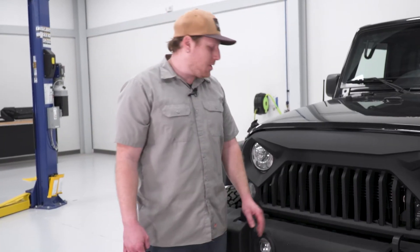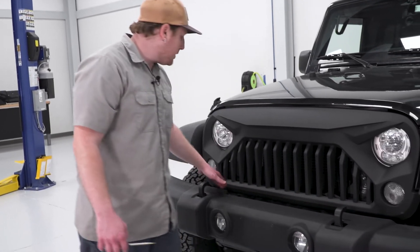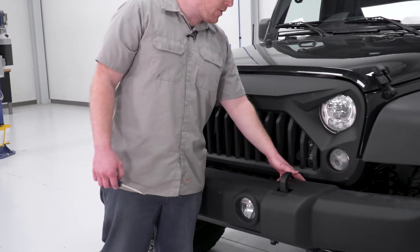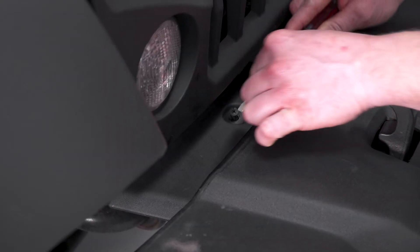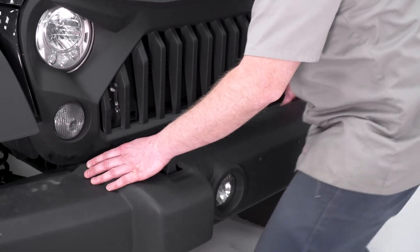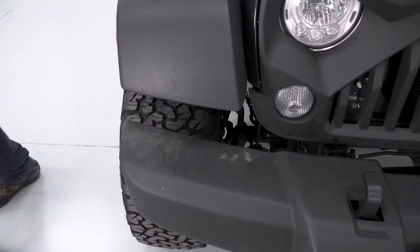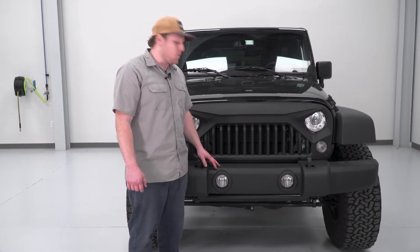Now that we have the plastic shroud off of the bottom, we're gonna take this upper piece off. There are two pushpins, one on either side. You're gonna pry up on the center of them to release them, and then we'll remove it. Once you have those two pins out, you can slide it to the side and pull it all the way out. With that plastic piece off, it gives you a little extra room to work in there.